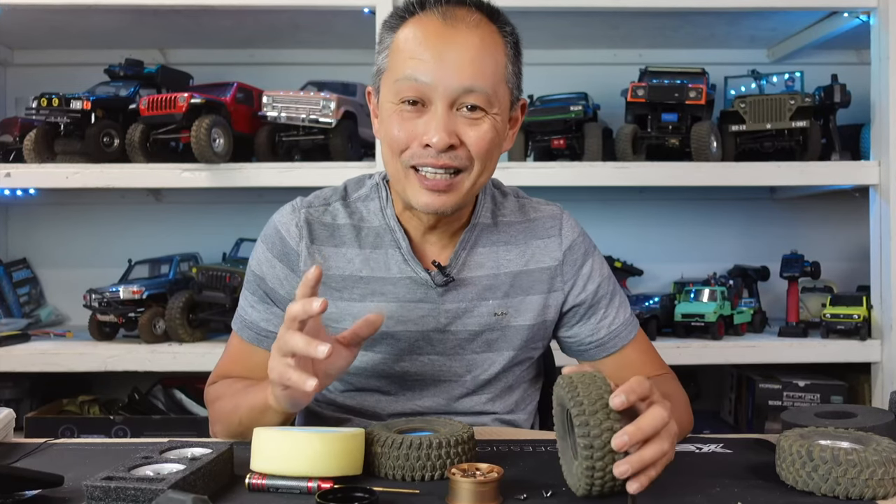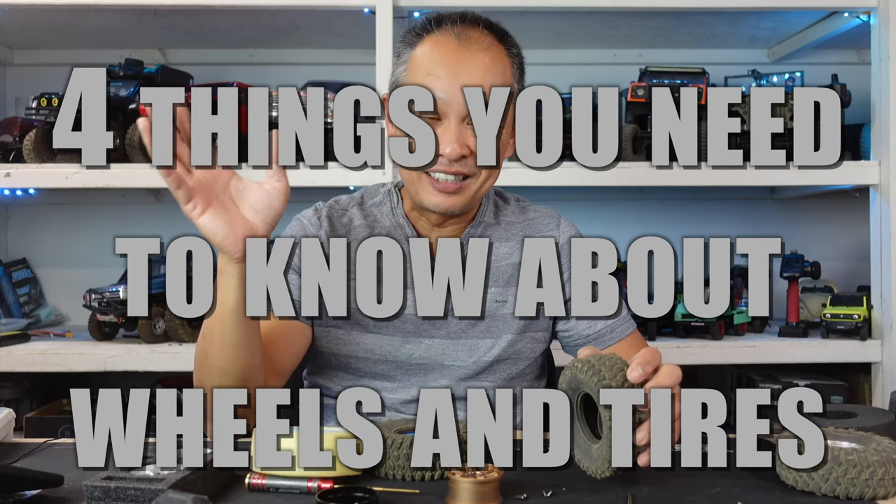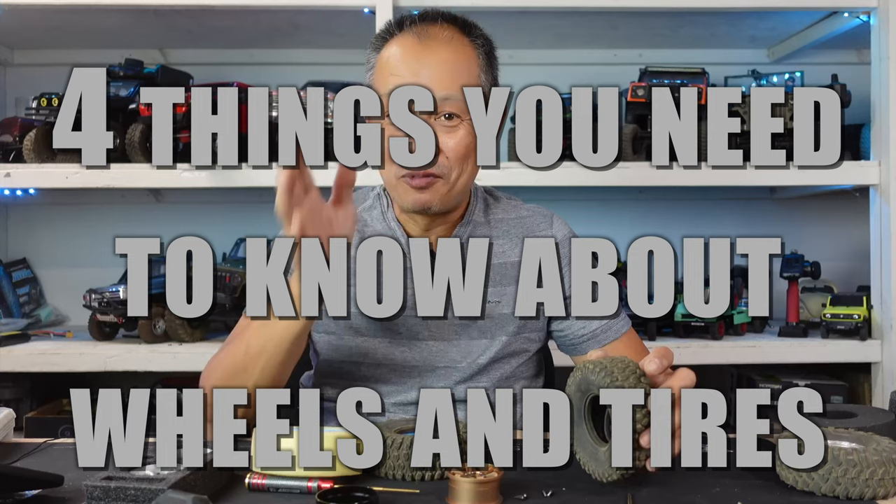Today we're going to talk about the key considerations for the most important part of your RC crawler: your wheels and tires. Believe it or not, it's not so much your crawler, your motor, your servo — it's your wheels and tires. Where the rubber meets the road is where it makes the most difference. We're going to talk about the five key considerations when choosing your setup.